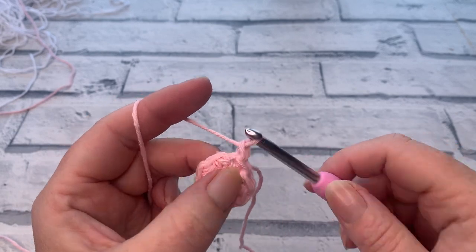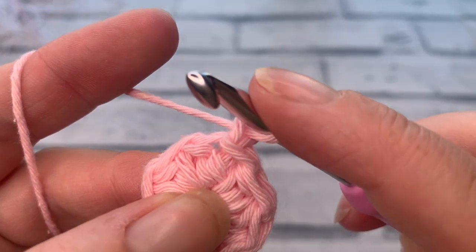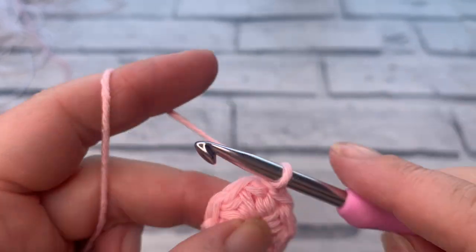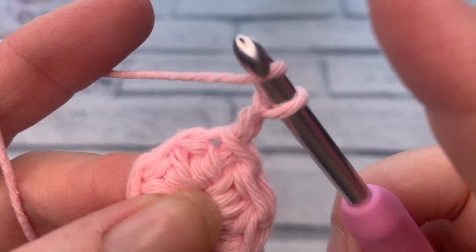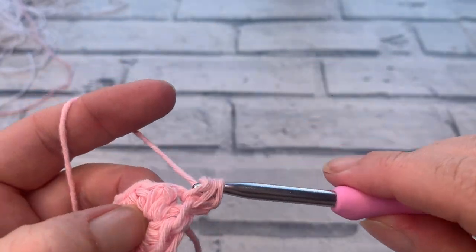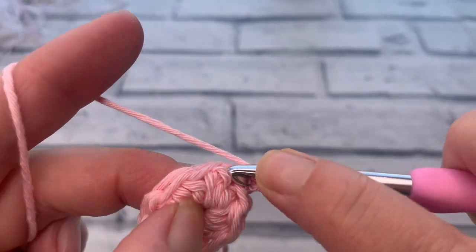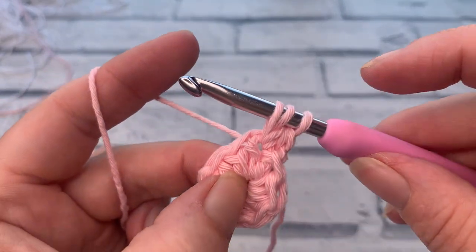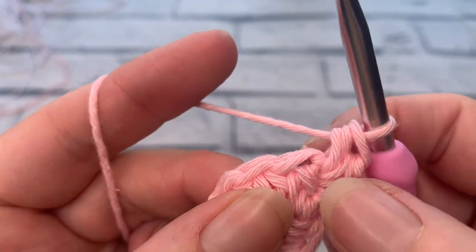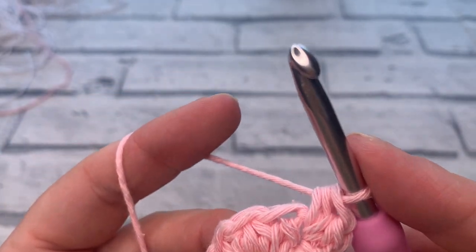Going into round two, we're going to start by making a chain of one — this chain one does not count as a stitch. Work directly underneath your chain into that first stitch, placing two US half double crochets into each stitch around. Yarn over, insert your hook into that hole, yarn over, bring a loop up, yarn over, pull through all three — then work a second stitch into that same space. That's stitch number one and stitch number two.